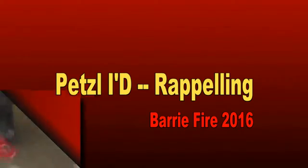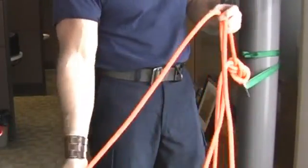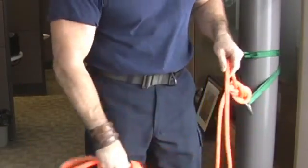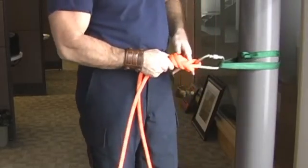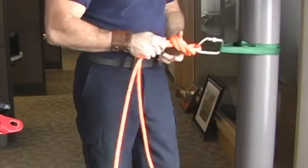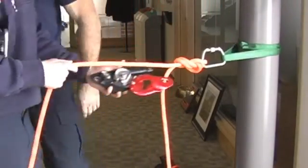We're going to utilize the ID for the purpose of rappel. We're going to take our end, put a stopper knot in it, throw it down to the ground, and tie another figure eight into our anchor point to ensure the line is all secure. Then we can go ahead and rig the ID.